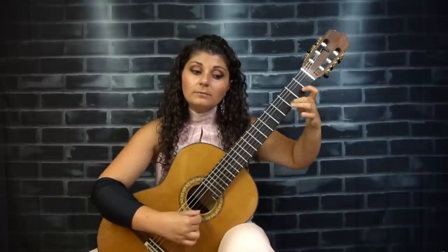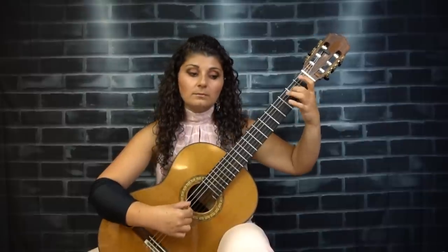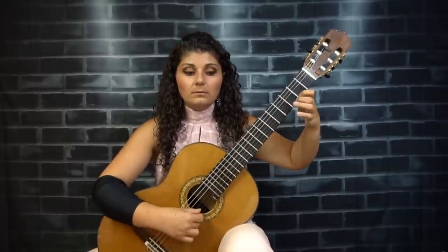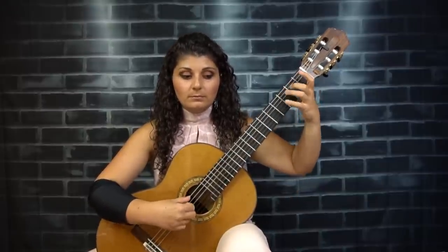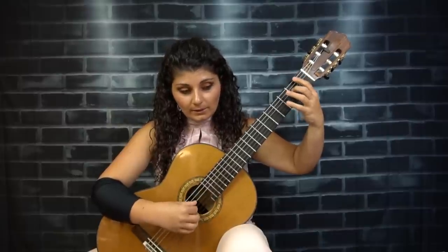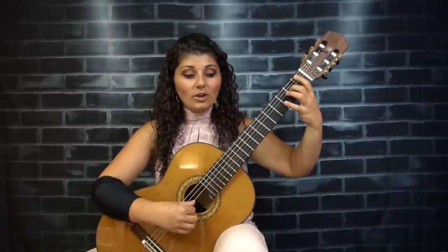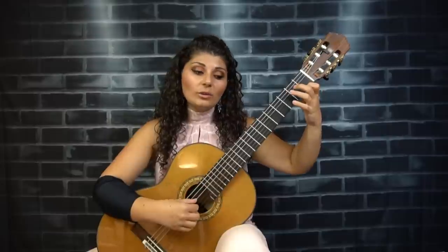Then the contour continues. It goes back and forth between the E and the F — give it a little bit of a lift. Then you have a bit of a conversation between the two voices — make sure that conversation is evident. Then there's a little bit of a crescendo because it creates tension with the minor second. I wouldn't really let it ring; take it off, because leaving it ringing doesn't sound great.